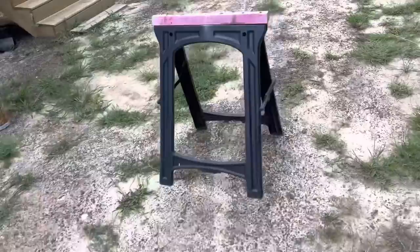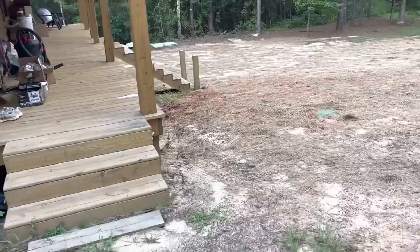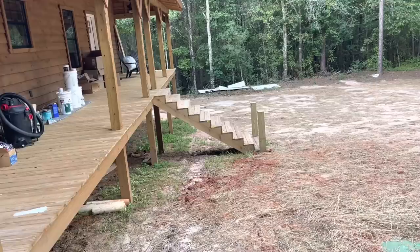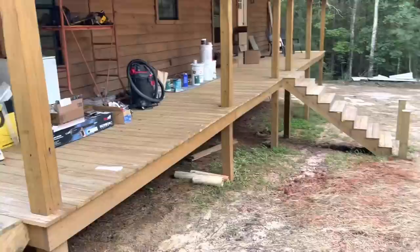I'll get y'all caught up in a minute. Every 4 inches is going to have a 9/16 pipe, and I'll have a 4x4 in the middle right there. That'll keep everything sort of true — same thing on the stairs — because there's such a long span, I just don't want it to warp in the middle.